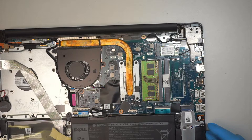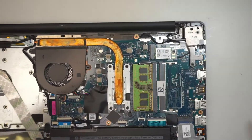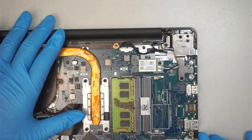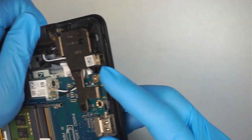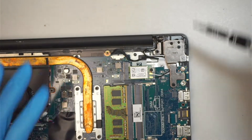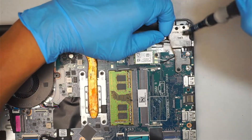Once you're done with that process, you're going to focus on the top right corner where the hinge is going to be, covering up that DC jack. That is the DC jack — it's pretty damaged. Remove the three screws: one, two, and the third screw.